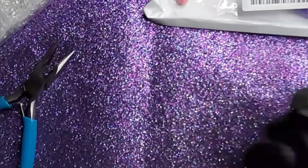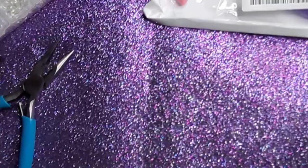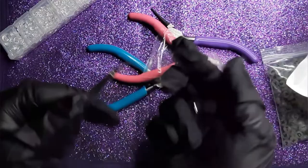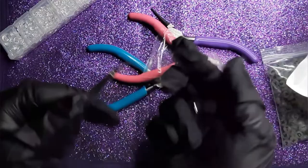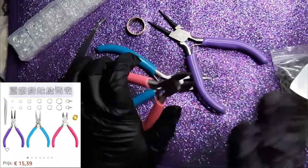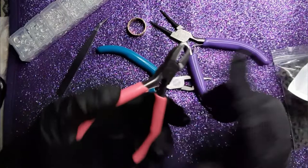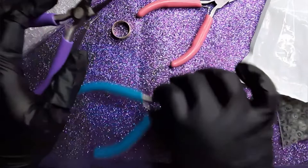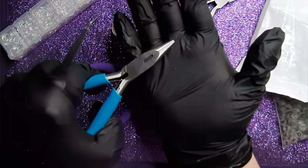So this set also comes with this tool, and with this tool, and also a little tweezer. Let me tell you, this was not a lot of money. If you want to know more about prices or links, let me know in a comment and I will make sure that you receive the links. So this one you use to clip off a little bit of a necklace. This one is for if you have a metal wire to make jewelry, so you can loop them around. And this one, like you already seen, you use to grip your loopty thing so you can open and close it. Cool, right?